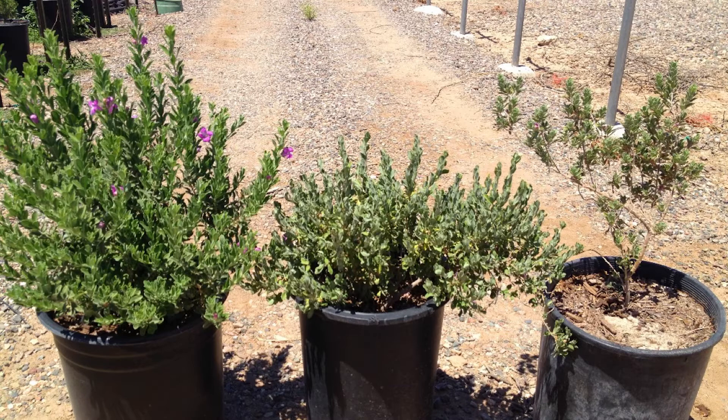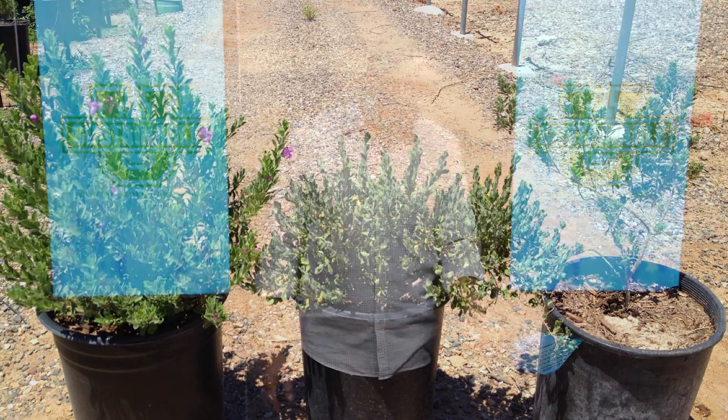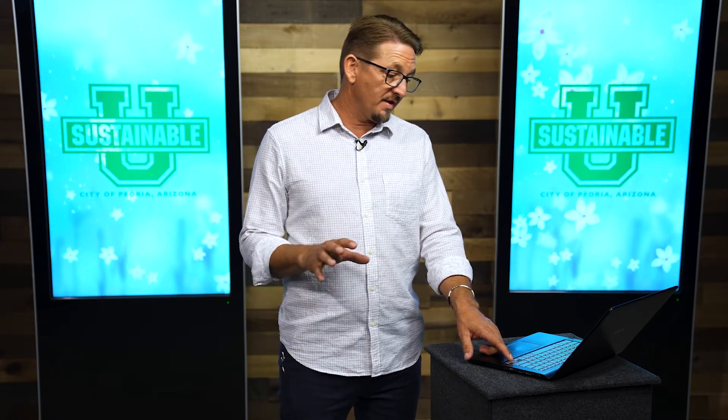Even desert shrubs show drought signs. Green cloud sage is very common in desert landscapes — they handle a lot of drought, but there's a point where it gets too much. The one on the right shows that subtle sign of drought: thinning, balding in the middle, not real fluffy. The one on the left is about as fluffy as they get with flowers on it. The one in the middle is actually wilted — it's hard to tell with desert plants since they're dusty gray anyway, but it needs water right this second.